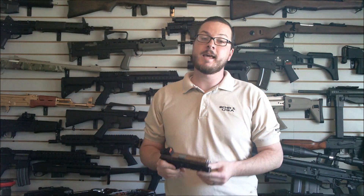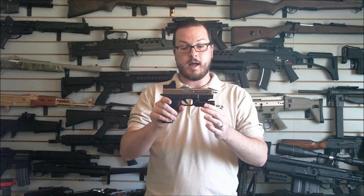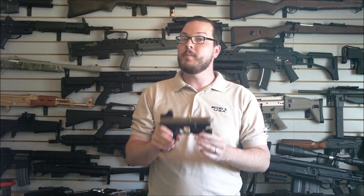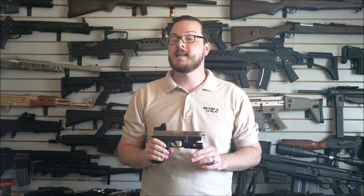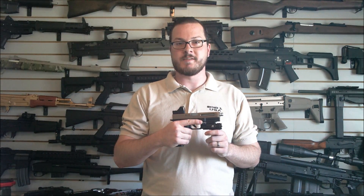Today we're going to be taking a look at a custom project of mine based on the Echo One Timberwolf gas blowback pistol. Now you may remember this gun from before when I had it set up as a bit of a race pistol. Now we've done something a little bit different to it. Let's go ahead and look at some of the fine touches of this thing.